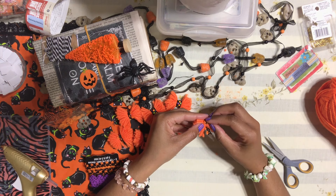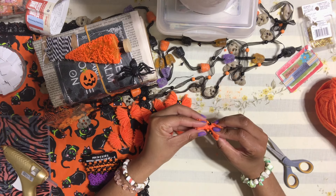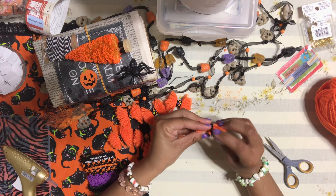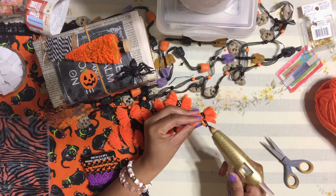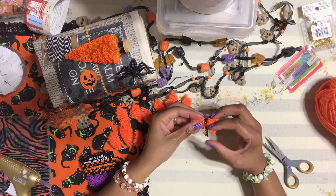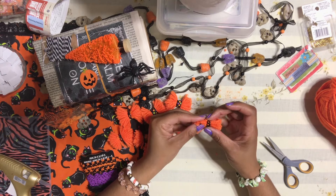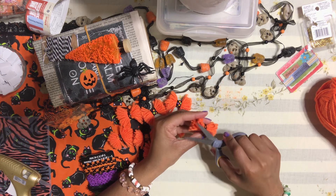Add a dab of hot glue and glue one end of your ribbon or trim down onto the center of the bow. Wrap it around and glue down the other end. Trim off any excess, and there you go — your bow is complete!